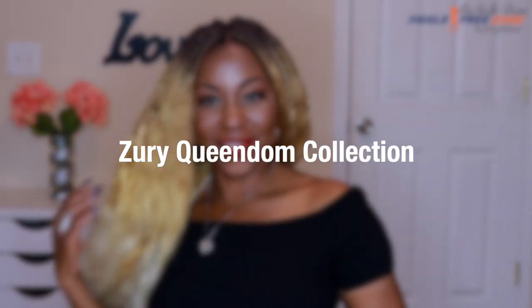Hey fam, welcome back. I am back with another crochet tutorial and today I am going to show you how to get this gorgeous blonde bombshell look. DivaTress was kind enough to send me this hair to review and I couldn't wait to get this video out to you guys. So pull up a chair, grab some wine and let's get fabulous.